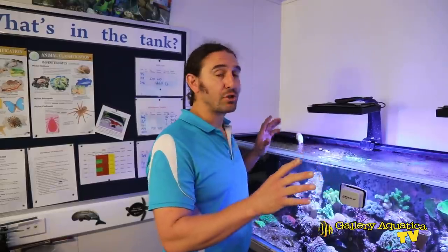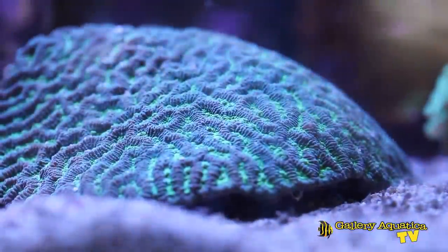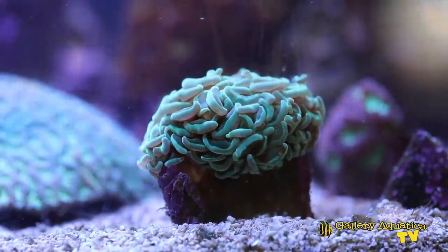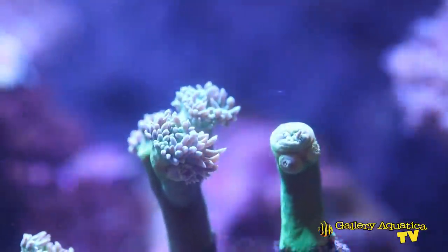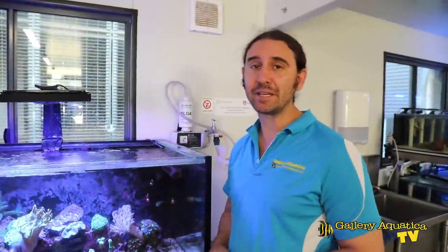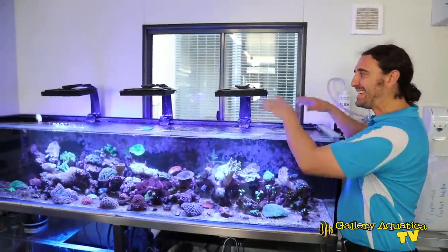First of all we'll look at the tanks and show you how this marine science lab is set up. This is the main tank — it's an eight foot by two foot wide by a little bit less than two foot deep, so it's a really easy to access tank.